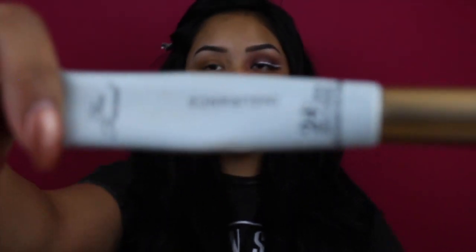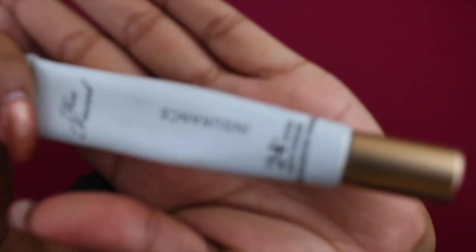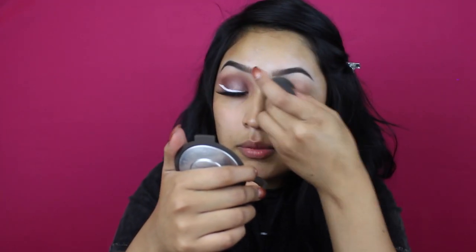Now that I'm done with my brows, I'm going to prep my eyelid with the 24 Hour Shadow Insurance. It's very important to prime the eyes. Make sure that it's blended out completely. It's really important to use eyeshadow primer so that you have no creasing during the day — it will not go anywhere, I promise.